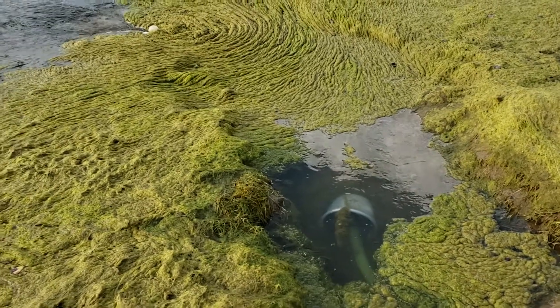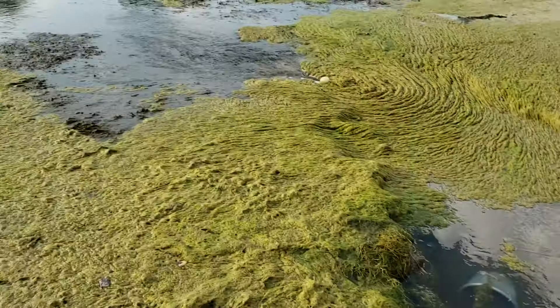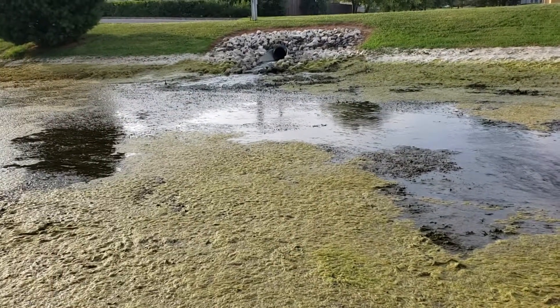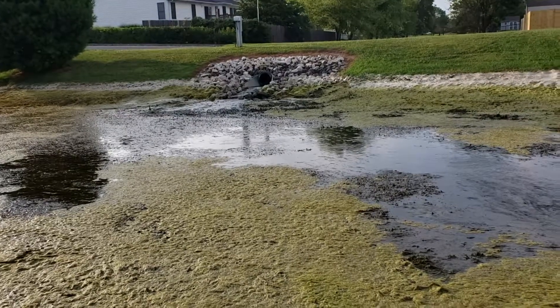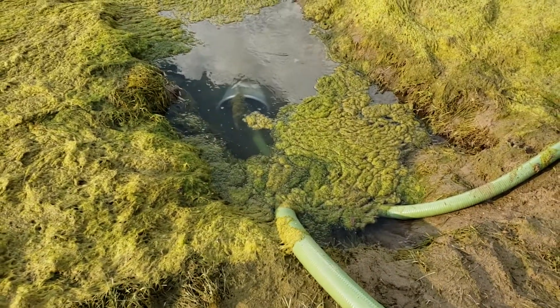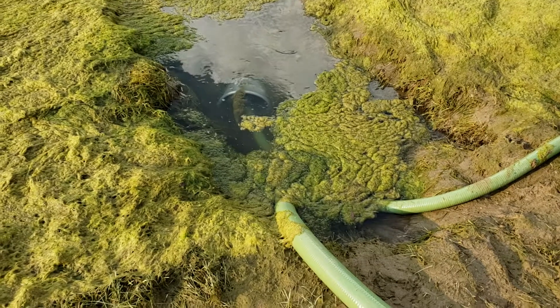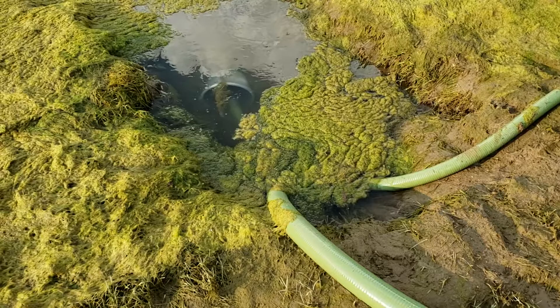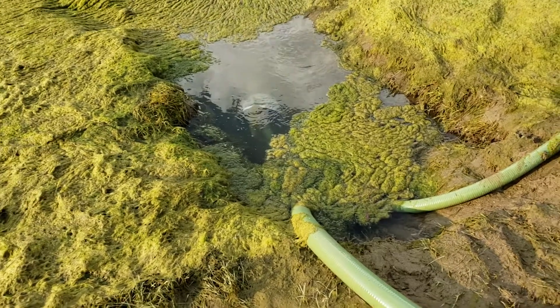Alright YouTube, this is day 4 of pumping out this retention pond. We've got some water coming in over there, and I've got a little sump here that's been dug. We're going to pump this out — it's getting close, and I'm going to have to shut the pumps off.